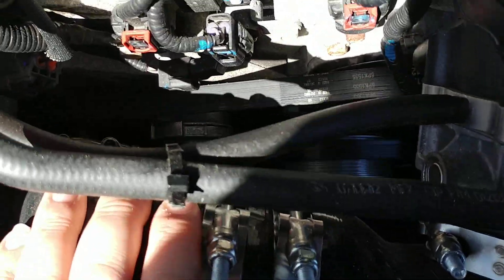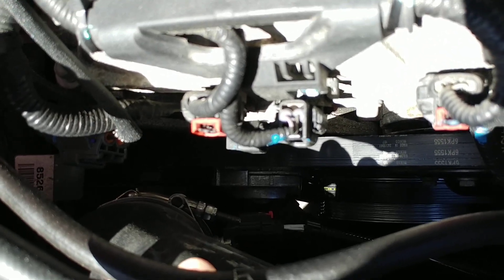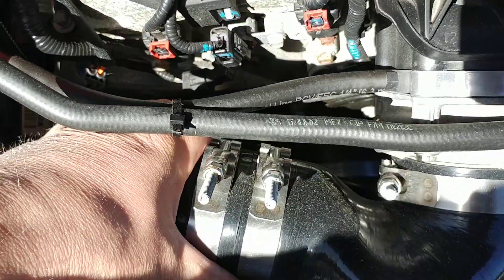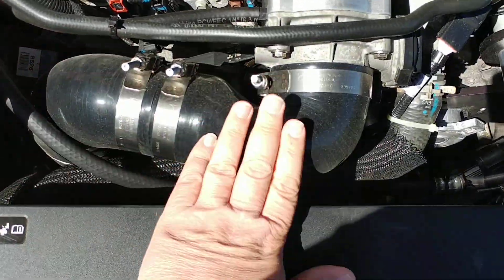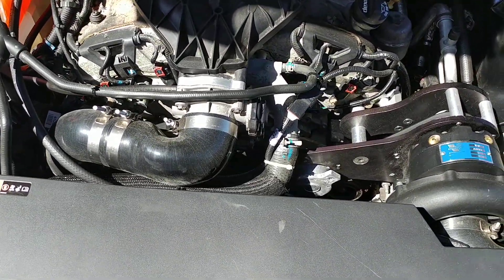I wanted to check on a clearance issue down here that's been just fine. It gets close to the alternator there, but it has never moved from the initial installation. So if someone follows the installation instructions and positions it properly, they're not going to have an issue there.